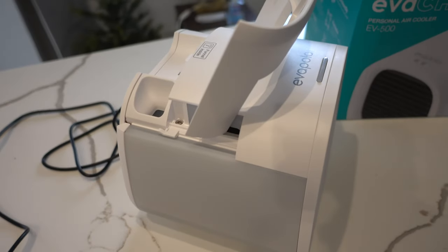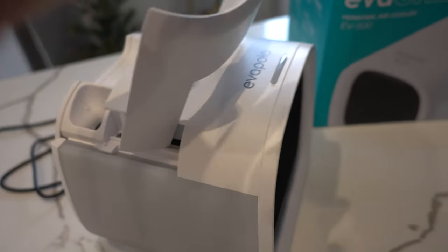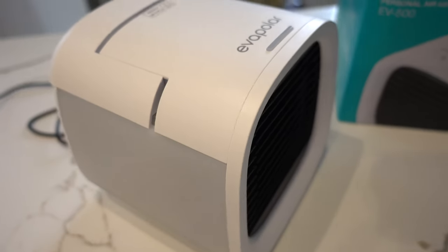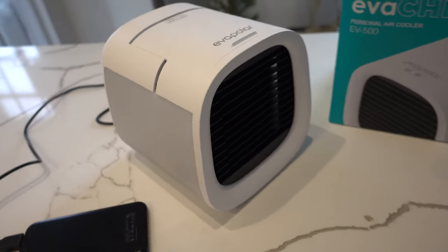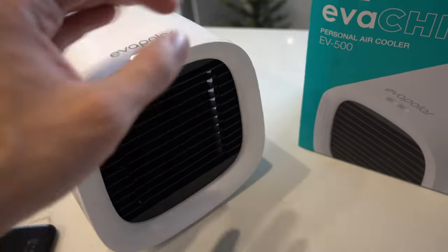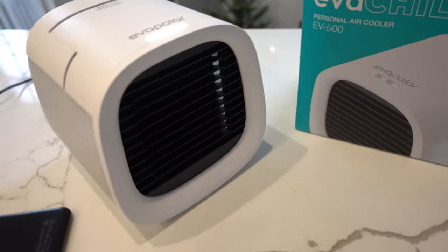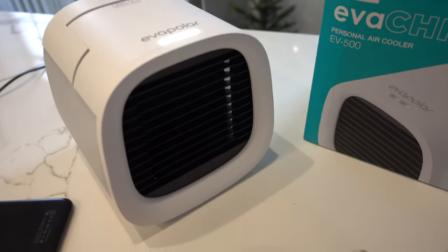Essentially, you put water in the back, and unlike swamp coolers it doesn't require cold water — you can put in normal room temperature water and it works all the same. You can power it either through an AC plug or through a portable phone battery, which is what I'm using here. It actually has three modes of power: the first is a light cool breeze, the second gets a little stronger, and the third is a stronger blast. At its maximum you can get the room temperature about five degrees lower.